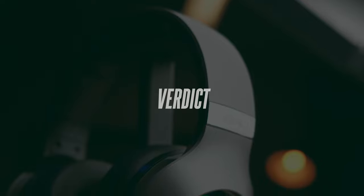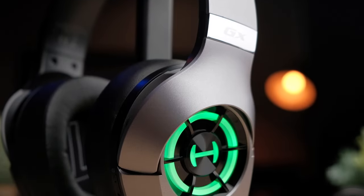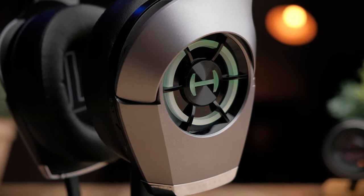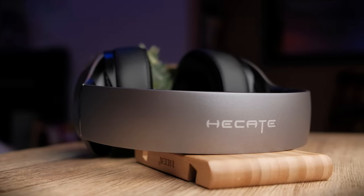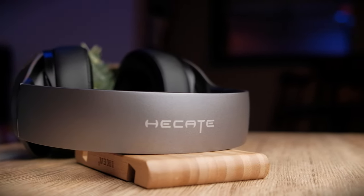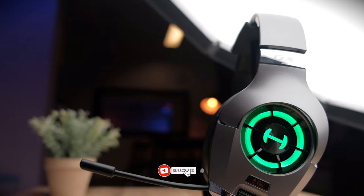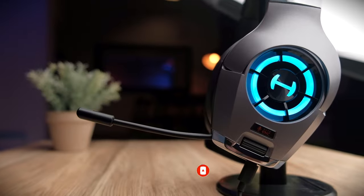Honestly, I personally would get these headphones just because of the sound signature — they sound super high quality, totally meeting the standards of Hi-Res Audio, and overall produce very good dynamic range. If you're a gamer who loves the look of the GX, I don't see why you need to look elsewhere. If you found this video helpful, smash the thumbs up button, share this video everywhere, and if you haven't yet subscribed, do consider subscribing. I'll see you in the next video.